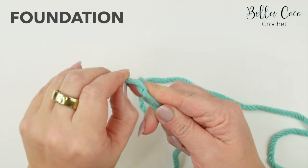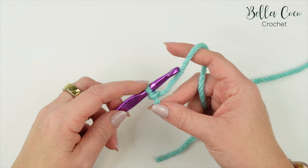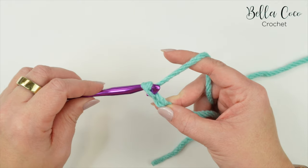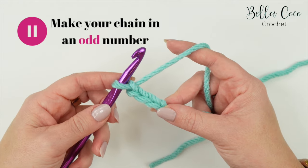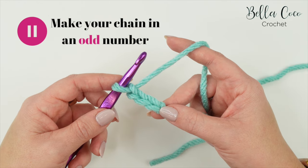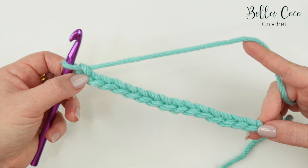Start by making your slip knot in whichever method you prefer. Insert your crochet hook and we're going to begin by making our foundation chain. This is going to be worked in an odd number - yarn over and pull through. Go ahead and pause the video and work the length of chain that you desire. I'm going to do 15 for my sample piece. Meet me back once you're ready.